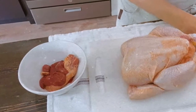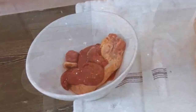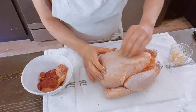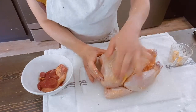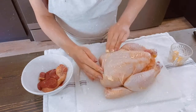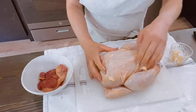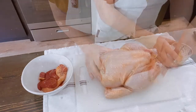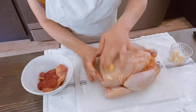You want to start by removing the gizzards from inside of the chicken, but don't throw them away. Along with the bones from the rest of the chicken after you've eaten it, store them in the freezer to make a nice bone broth — I'll talk a little more about that in a second. I'm going to start with two tablespoons of softened butter. I like to use Kerrygold grass-fed butter because it's more nutritious. Just make sure to spread it all over the chicken, in the crevices, behind the wings, behind the drumsticks.